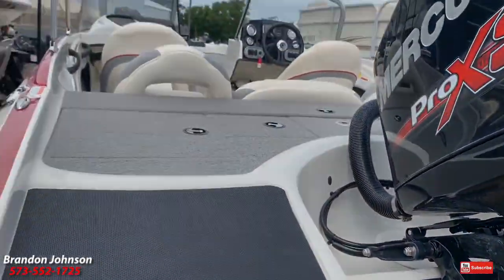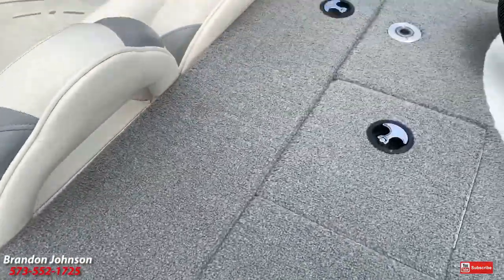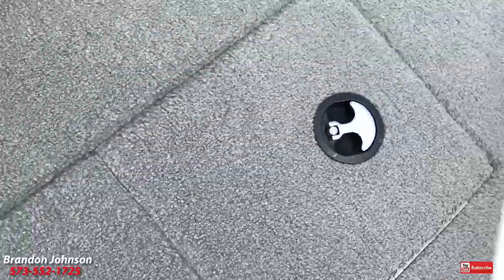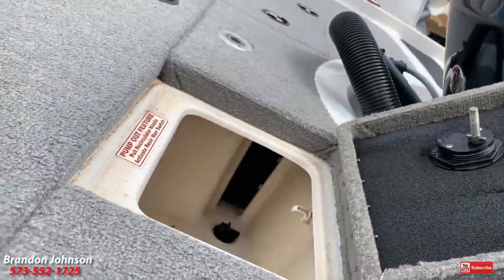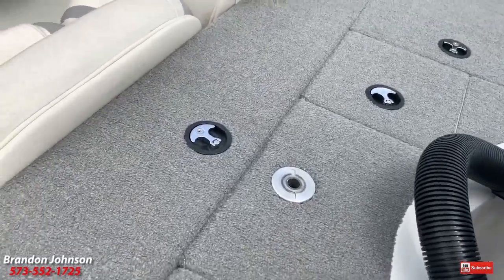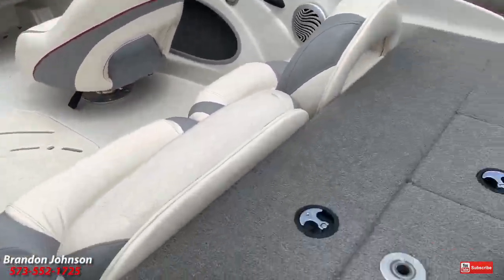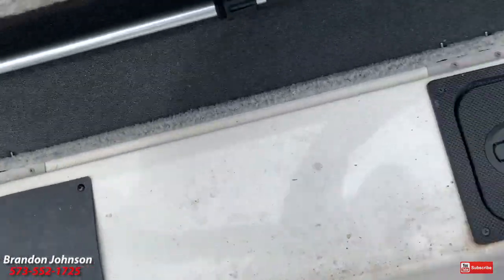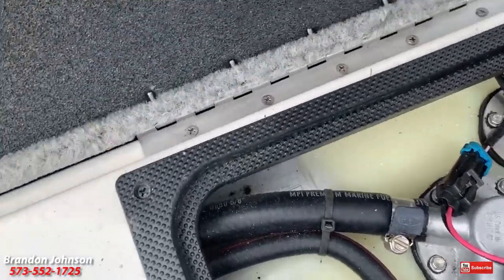Let's jump inside and take a look. Climb aboard — you've got step pads. The carpeting is in phenomenal condition. Underneath all this storage you've got your transom straps. There's a livewell with a plug and a divider. The seats here pop up and go up into the bow casting deck. That looks like access to the fuel sender — yes, it is.